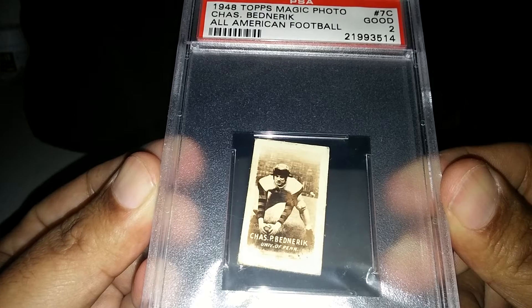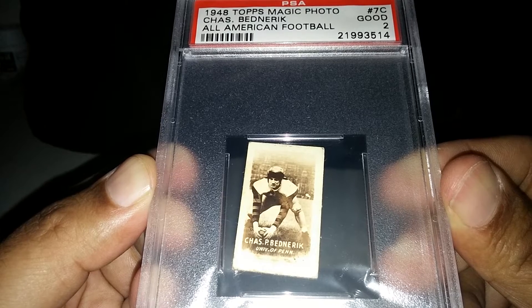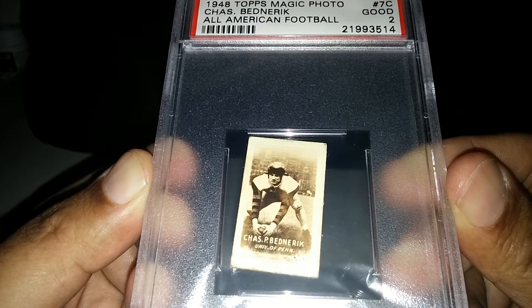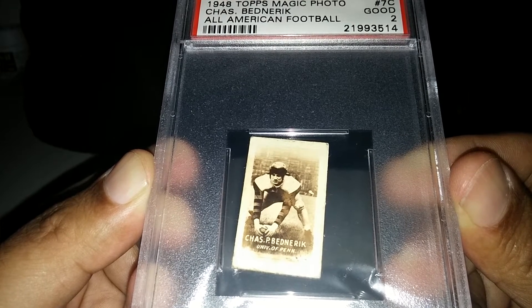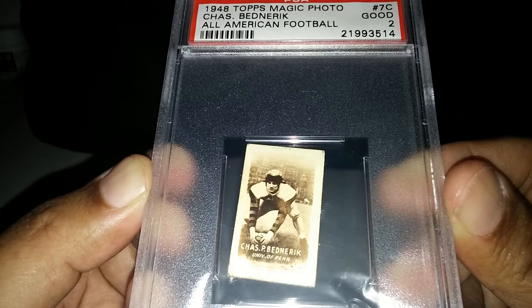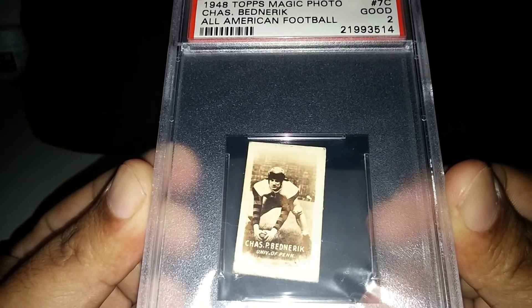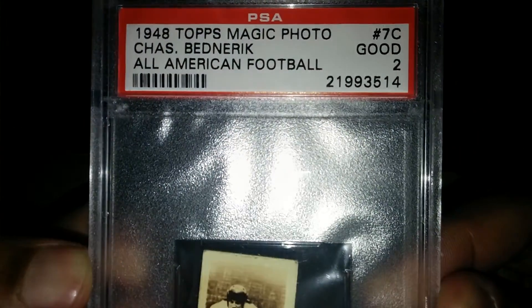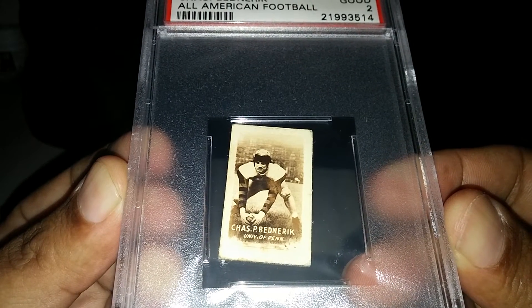The next one is another big pickup for me. This right here is the 1948 Topps Magic Photo set. Tough one to find — seldom do you see this come up. In the set they have other things besides football, like planes and dogs, but for the football portion, you rarely see Hall of Famers come up in it. I've been trying to hunt this down for over a year. Finally one popped up and it was already slabbed as a 2. This is Chuck Bednarik's rookie card from 1948.